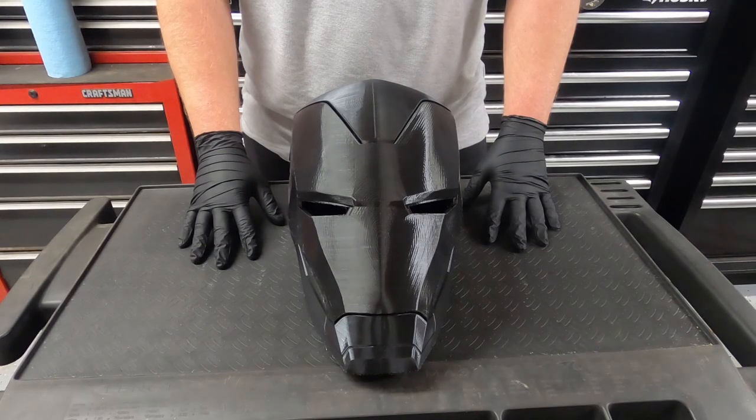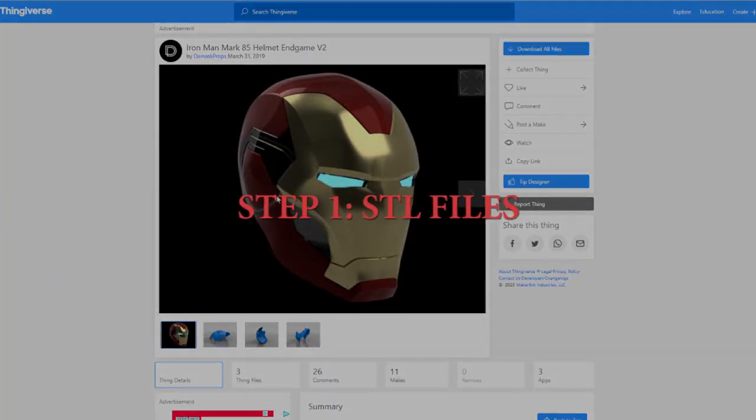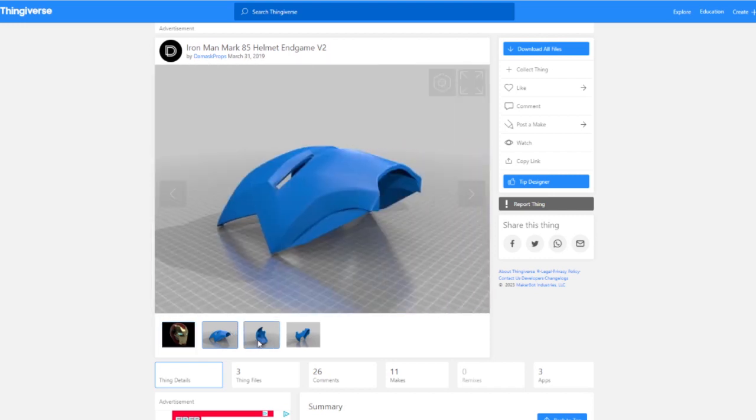So before we can even print this, we have to first find the STL files. I got my free STL file from Maker Pops on Thingiverse — it's the Iron Man Mark 85 helmet from Avengers Endgame.